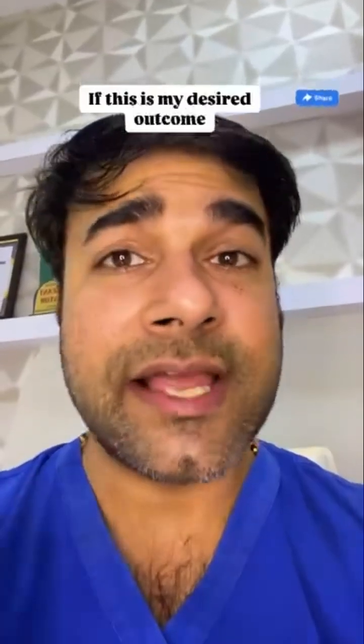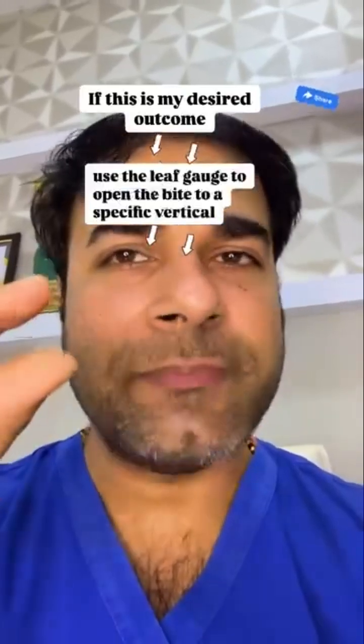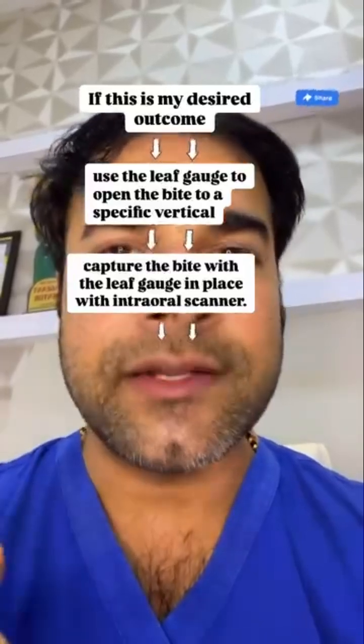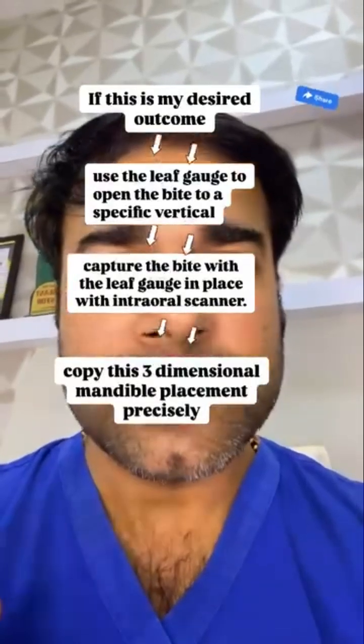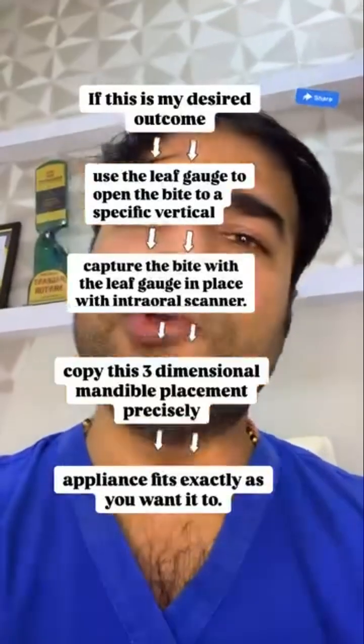If this is my desired outcome, I will use the leaf gauge to open the bite to a specific vertical, then capture the bite with the leaf gauge in place using the intraoral scanner, then copy this three-dimensional mandibular position precisely so your appliance fits exactly as you want it.